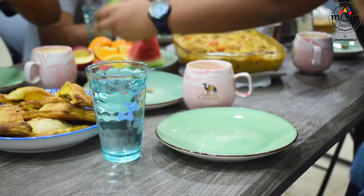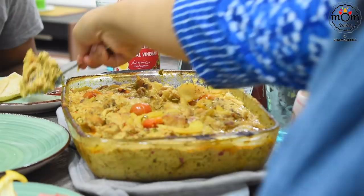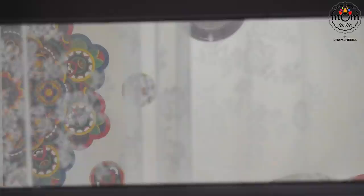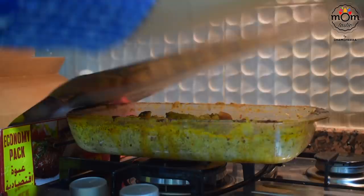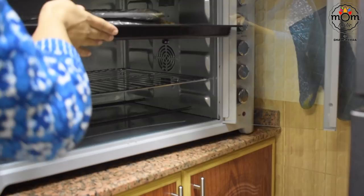And now it's iftar time! That's the delicious egg puffs. Time to scrub the oven off — and that's done.